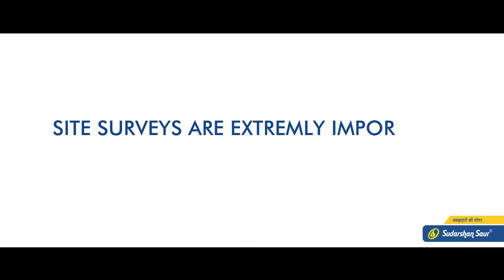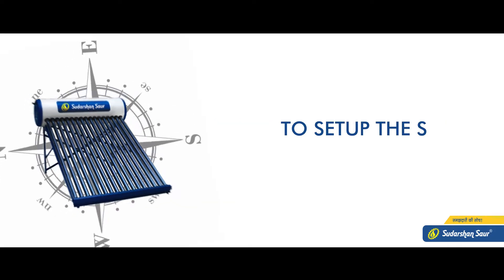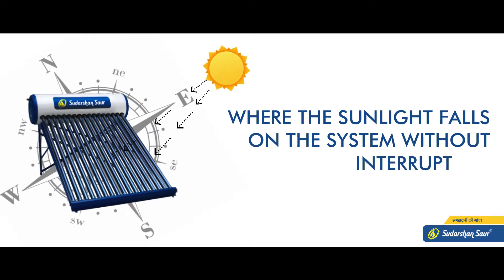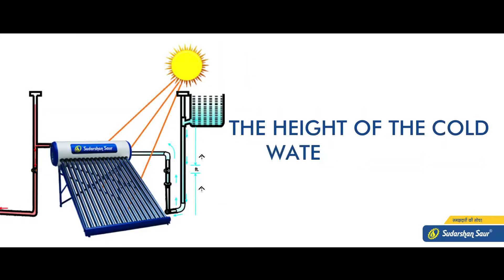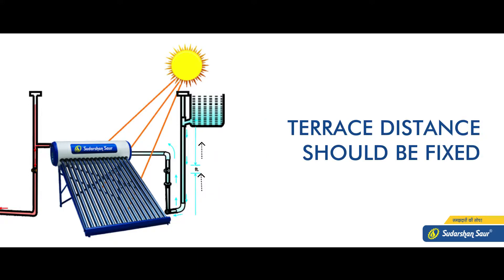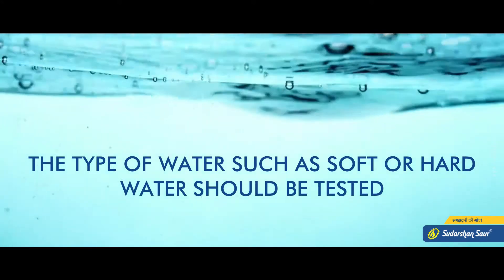Site surveys are extremely important when installing a solar water heater. To set up the system, the place should be such where the sunlight falls on the system without interruption. The height of the cold water supply tank and terrace distance should be fixed as per the manual. The type of water, such as sweet or alkaline water, should be tested.